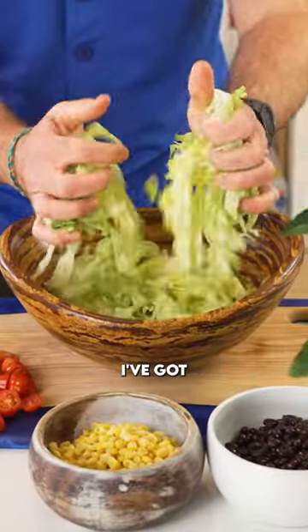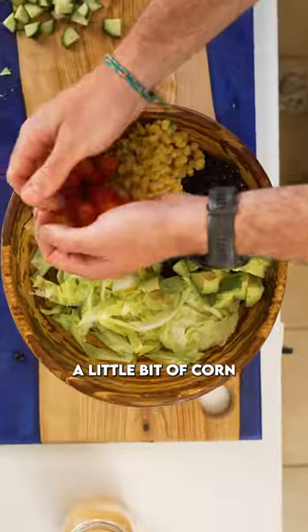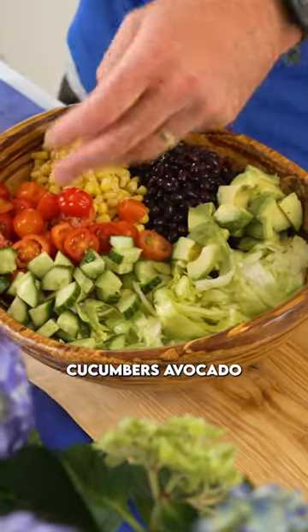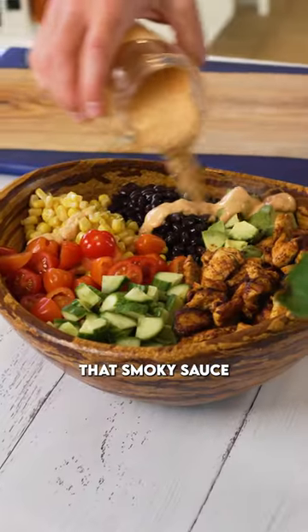Now we're gonna assemble this salad up. I've got the iceberg lettuce on bottom, I've got some canned black beans, a little bit of corn, tomatoes, cucumbers, avocado. Add on that delicious chicken and pour over that smoky sauce.